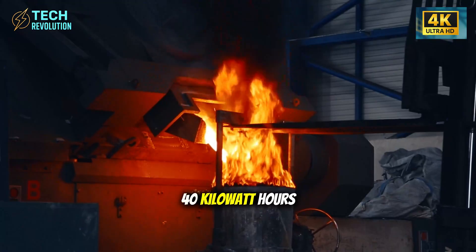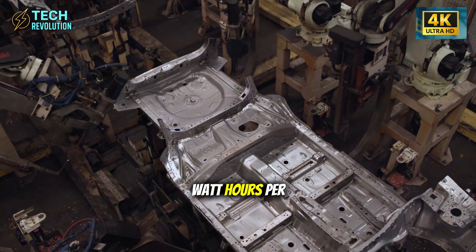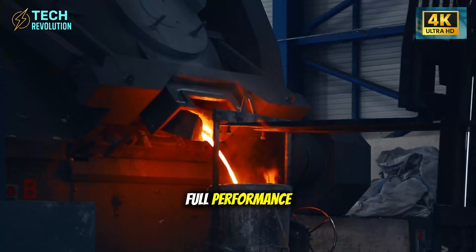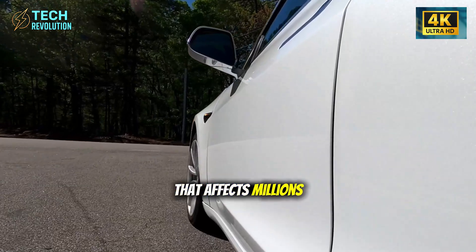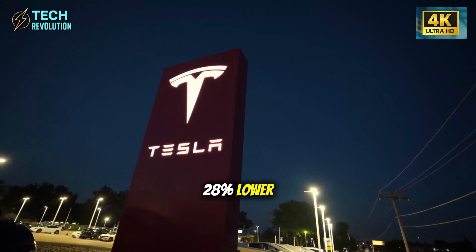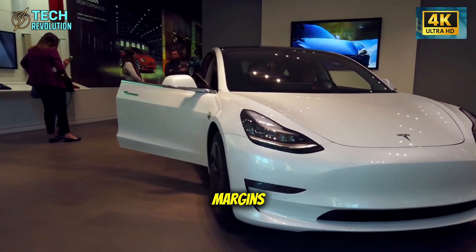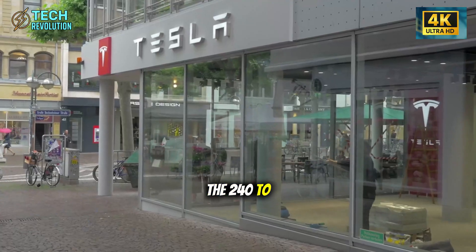The second option is sodium-ion batteries at 38 to 40 kilowatt-hours capacity. On paper they seem inferior with just 135 watt-hours per kilogram density, but traditional lithium batteries lose 20 to 40 percent of their range in freezing temperatures. Sodium-ion maintains full performance down to minus 22 degrees Celsius, solving a real problem for millions of drivers in cold regions. Plus, production costs run 22 to 28 percent lower because sodium-ion doesn't depend on lithium, nickel, or cobalt — so Tesla can offer this variant at the same price while maintaining better margins.